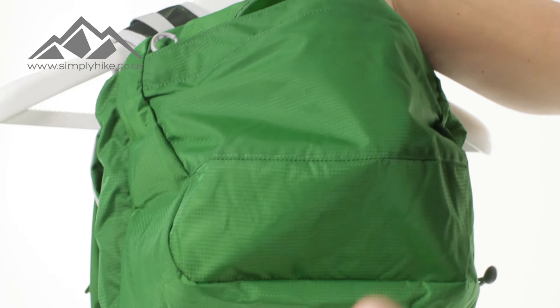I want to talk about the mesh pocket on the top here. It's your standard, traditional, discreet mesh pocket. Pop all your gear in there and zip it up. It's going to stop anything from rattling around, and the way it's been designed to sit on the top there does mean it's nice and discreet.